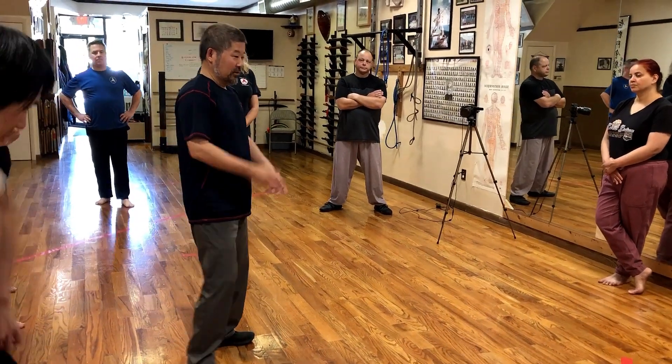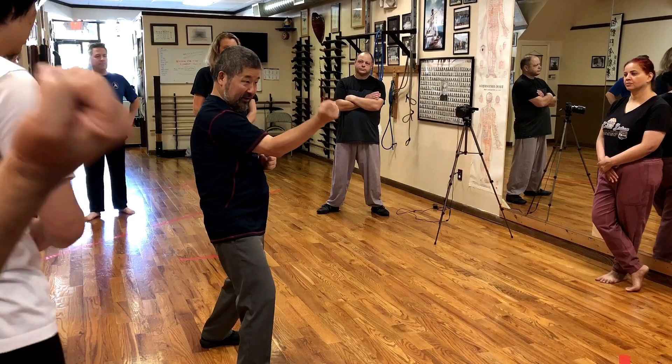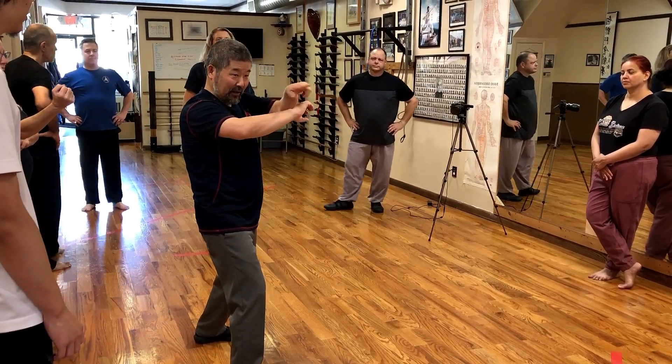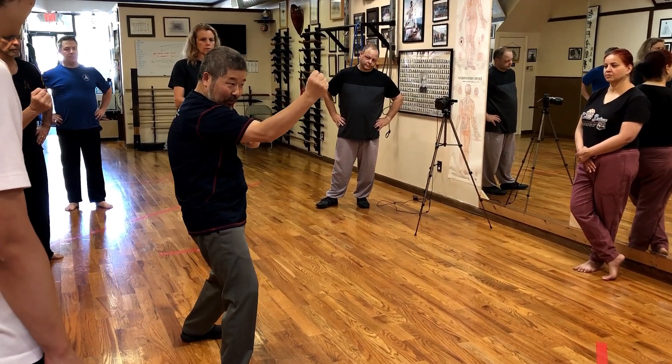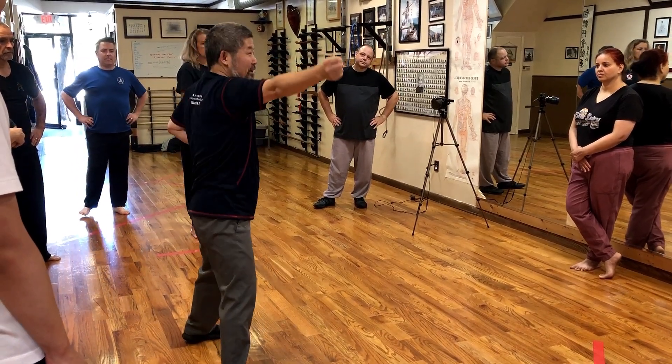Extension. So a hit, same thing. Can you see? Only do this much. You cannot change this. Your power is only here. Once you are here, before you are there — I'll show you one at a time. It's here. The second one is only here. The third one is only here. If you do this, you have no power.